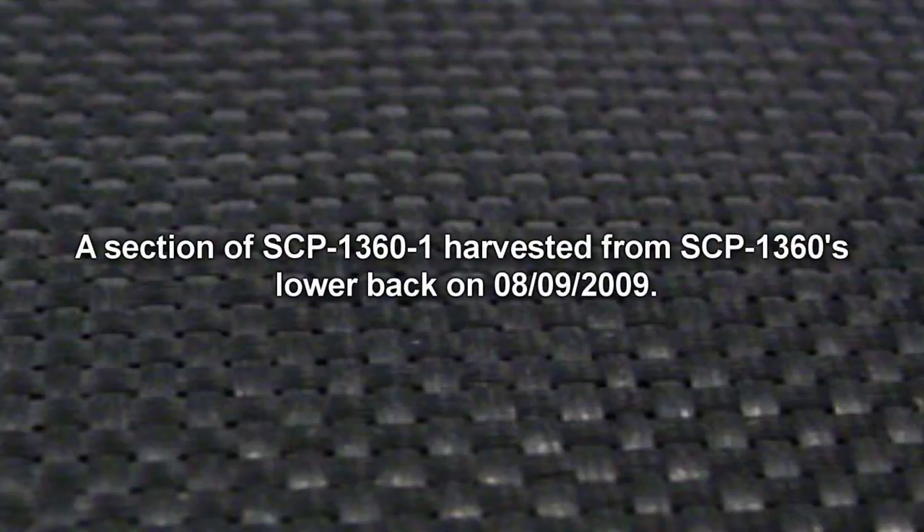SCP-1360 is an animate, fully articulated android. SCP-1360 stands at 1.83 meters tall and weighs 100 kilograms. Two white PMMA circles, approximately 3 centimeters in diameter, represent the android's eyes. SCP-1360's body is composed of molded polycarbonate casings over an aluminum frame. These casings are covered in a black fabric of unknown composition, referred to as SCP-1360-1. This covering acts as a skin and has a universal thickness of one centimeter. The serial number 031 is woven into SCP-1360's left arm in a red variant of SCP-1360-1. Testing to identify SCP-1360-1 is so far met with limited success.